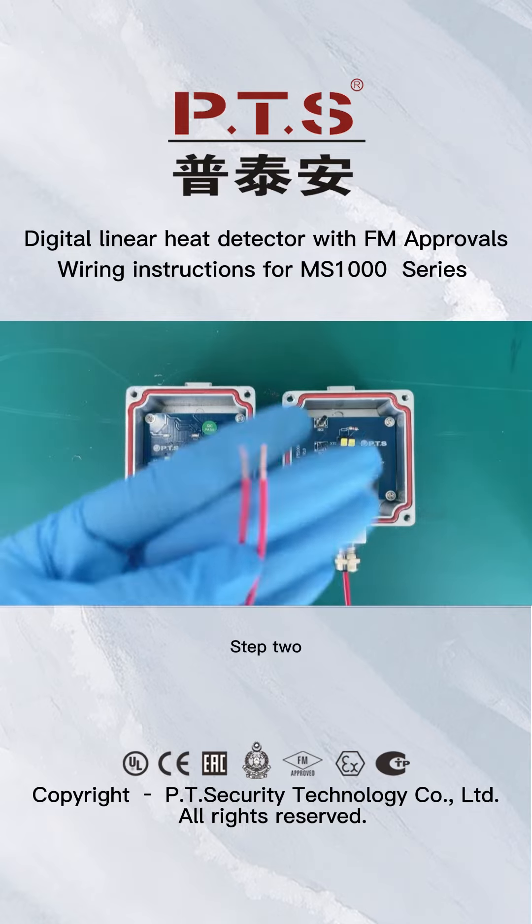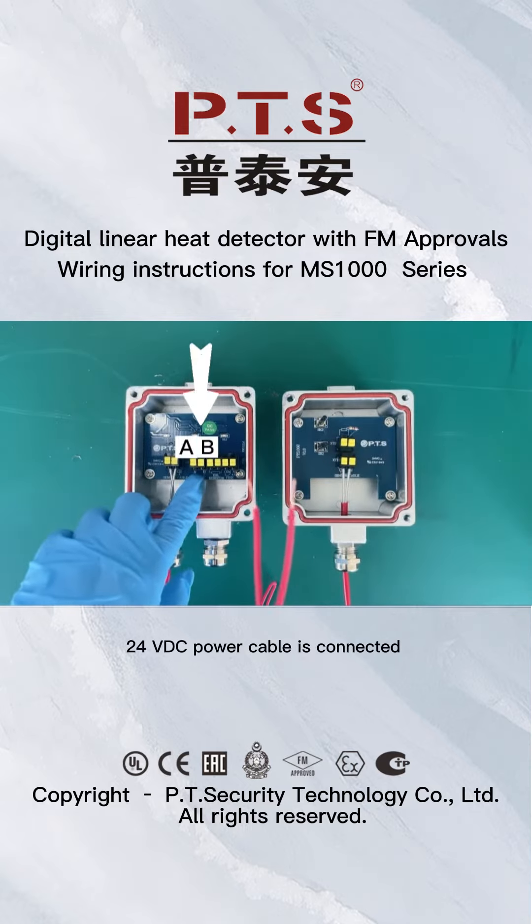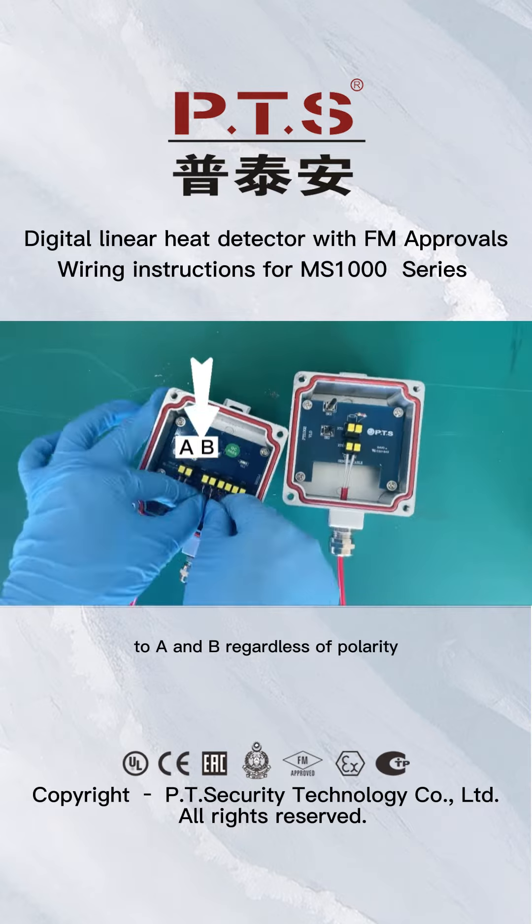Step 2: The 24VDC power cable is connected to A and B, regardless of polarity.